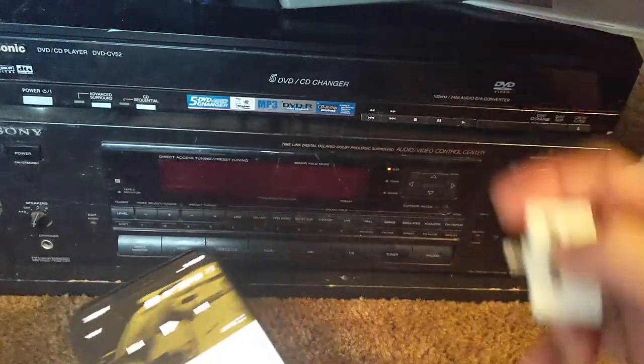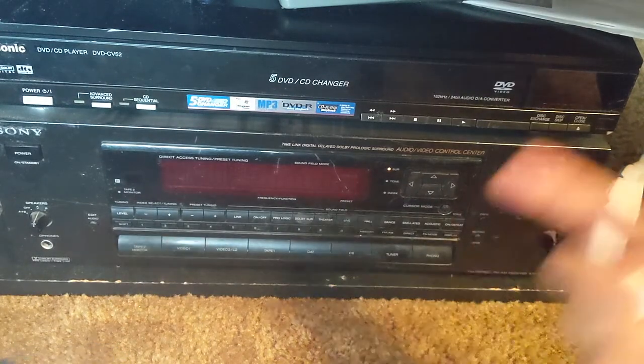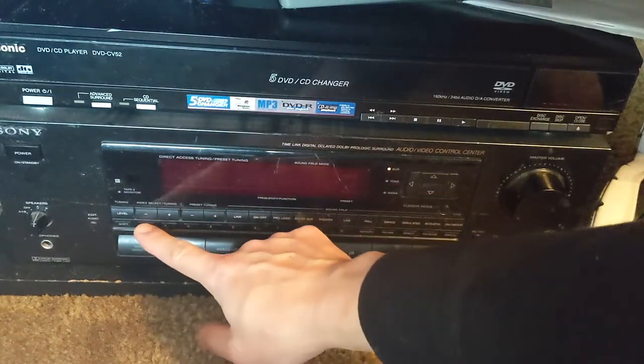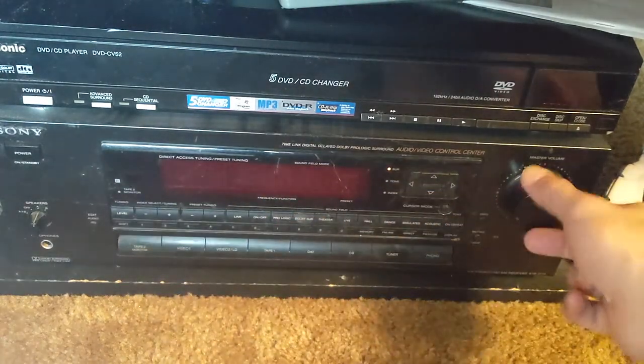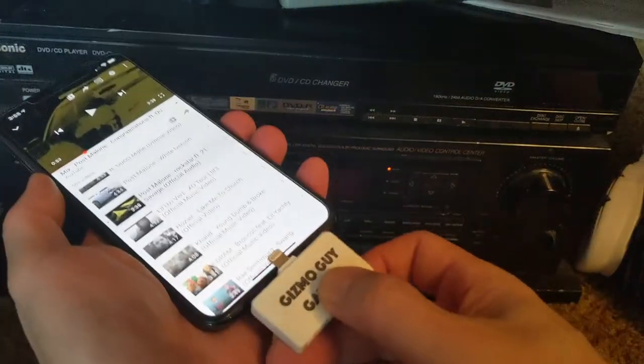Let me show you the radio. I already set the preset to 87.9. You can hear there's nothing but static right now, so I'll have to connect my device onto the phone.